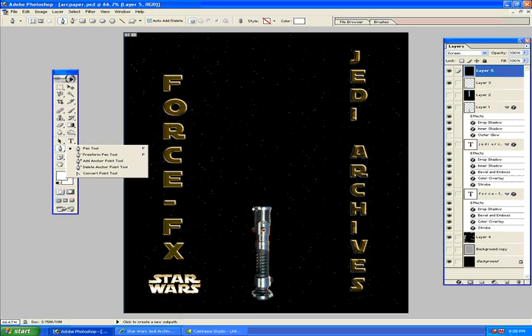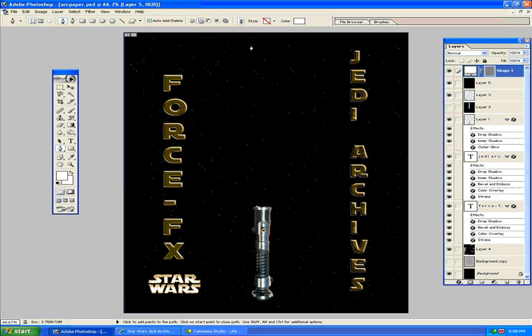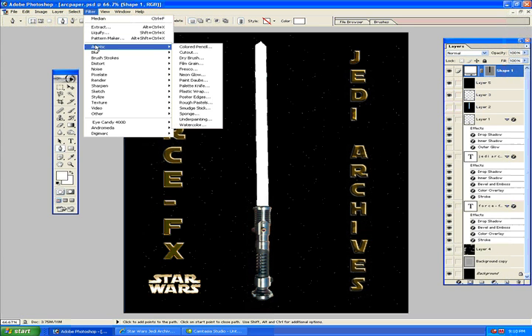So the first thing we're going to do is select our pen tool. I'm going to click here on the hilt and click here towards the top. If it's not straight you can use your left/right or up/down arrows. I'm just going to make a nice point — I'm not going to bother rounding it off right now, because I'll show you a trick on how to do that at the end, which will save you some time. This looks about good — got the saber drawn out.